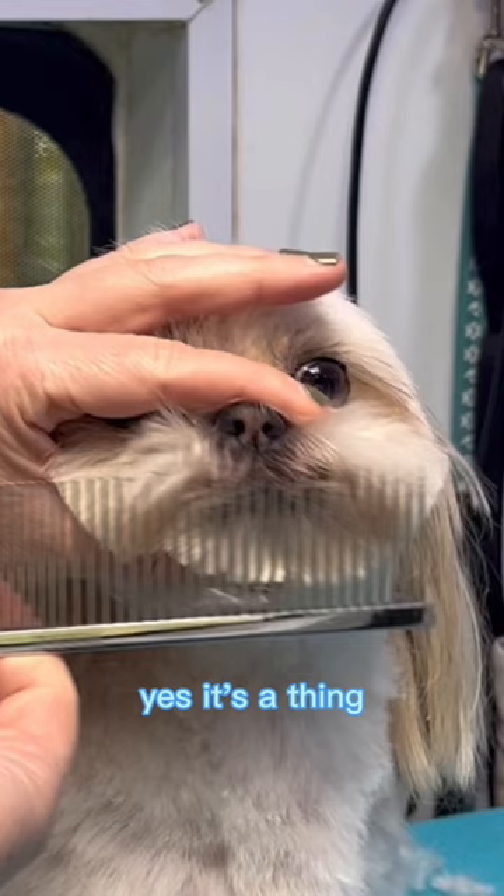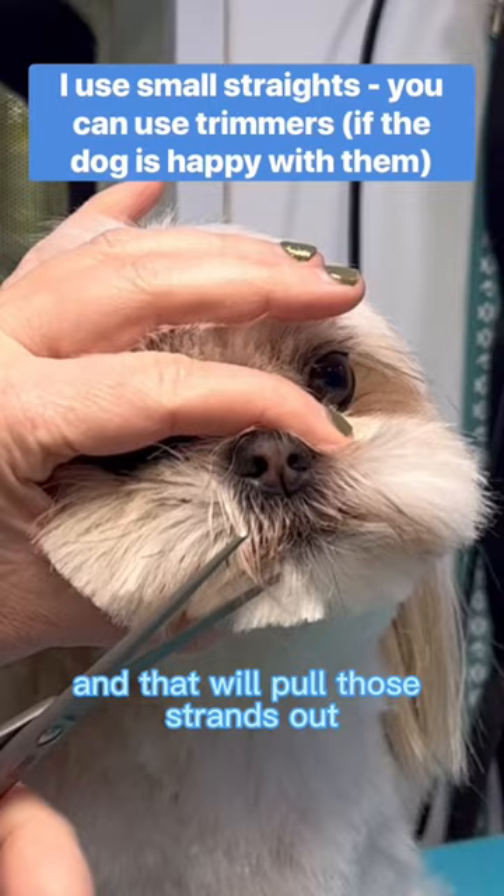Yes, it's a thing, and that will pull those strands out. You can snip them off — less staining and less stinky face syndrome. You're welcome.